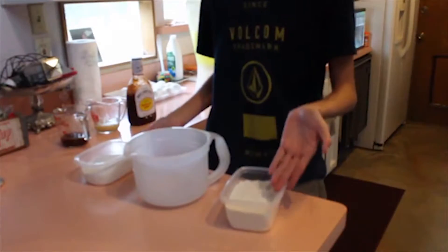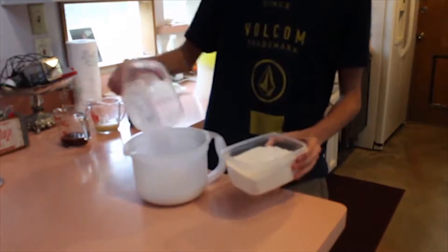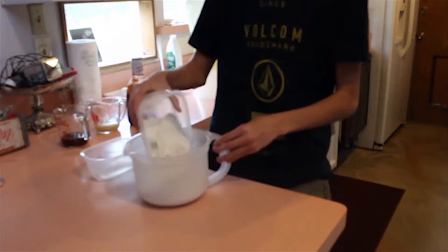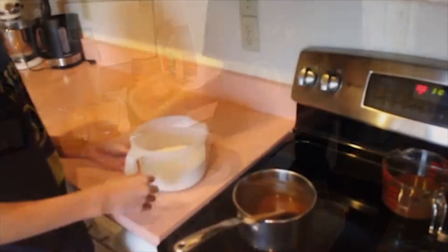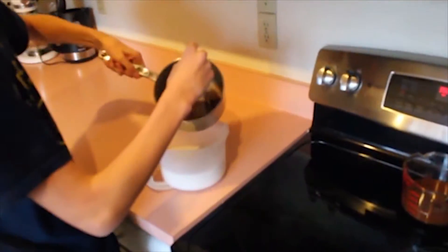What you want to do next is take your flour and sugar and pour them in the same bowl. After you pour the sugar and flour into the same bowl, get your butter and chocolate mixture from earlier and pour it in there.